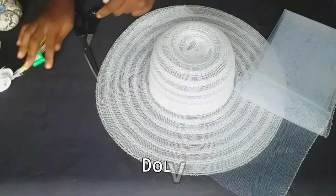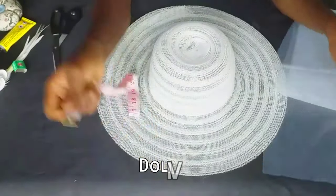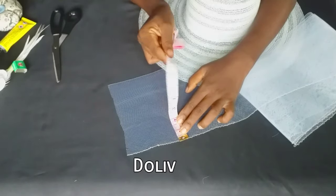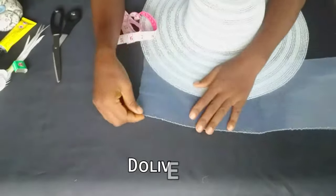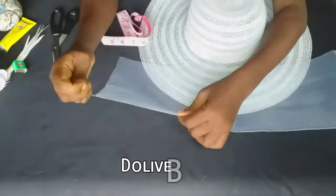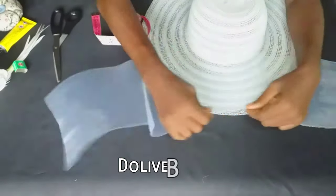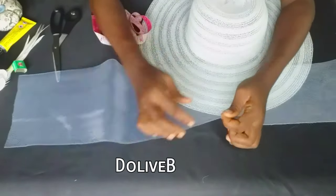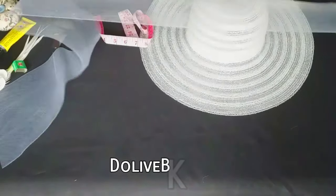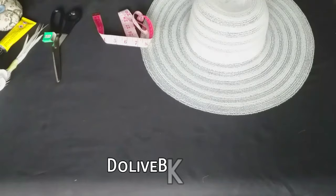I'm going to be embellishing with crinoline and the strips we cut out earlier. The crinoline I'm using is seven inches wide, and one side of the crinoline has a thread in it, so we're going to take off that thread. I just pulled the thread gently and took it off.